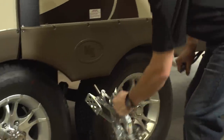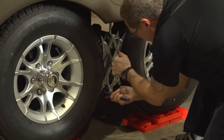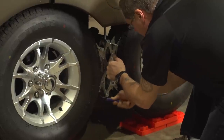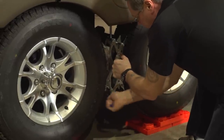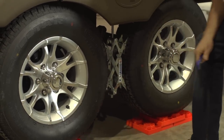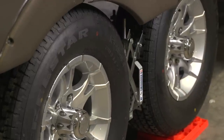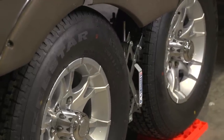We simply slide these in between our tire, and using the wrench provided, we're just going to tighten them up, thus locking our tires in place. And now your trailer won't be going anywhere for the duration of your camping trip. We'll see you next time. Thank you.